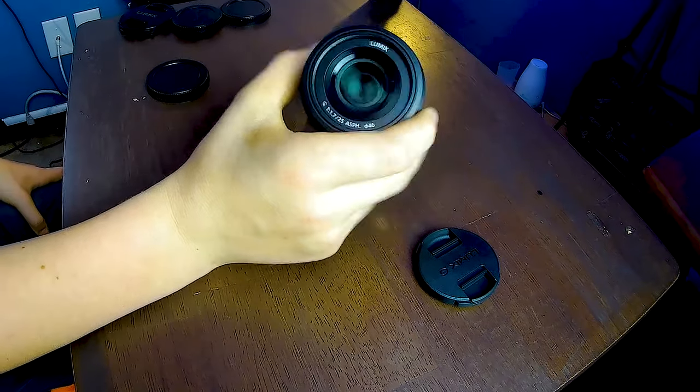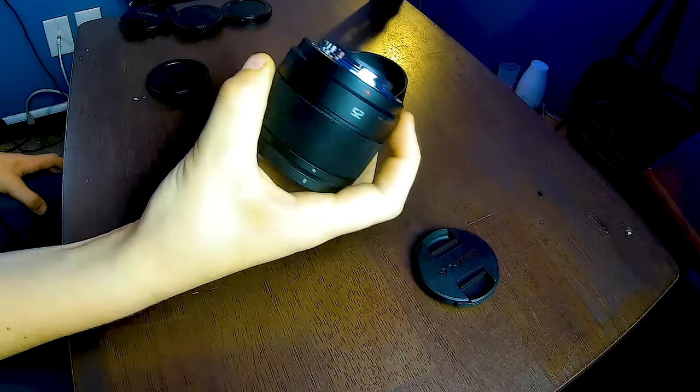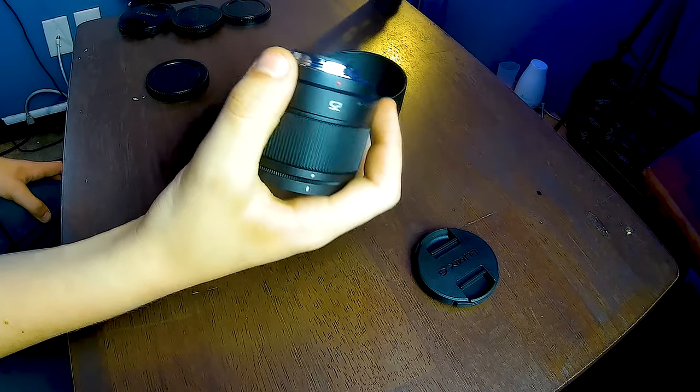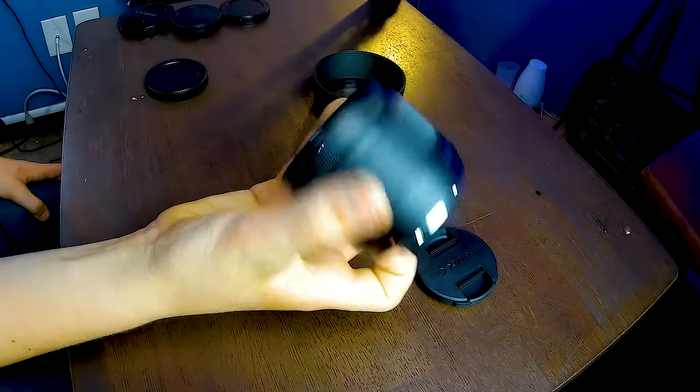If we take off this cap here and the back of it, you can see the glass is super high quality — it's just good in general. The entire body is made of plastic, but it's $150, which is still great for this price. At least the back of it is metal, the bracket that sticks onto the camera.